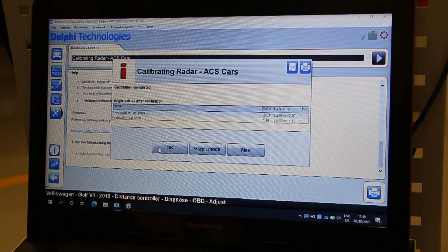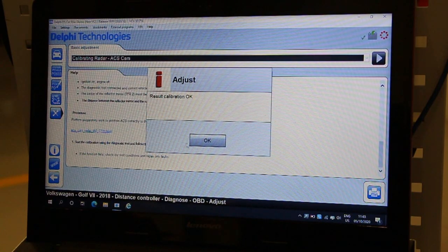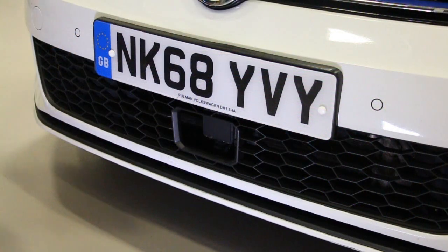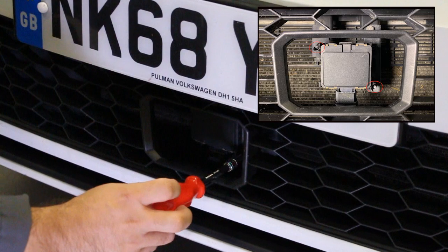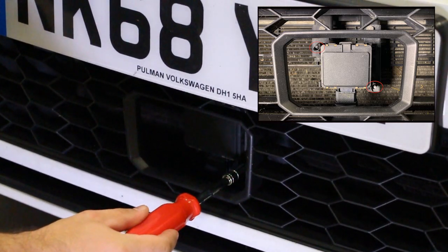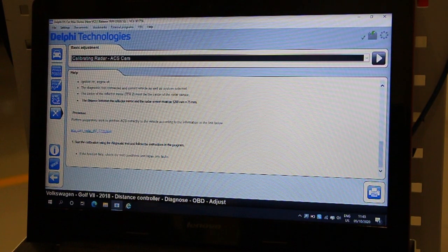Now you will see the new values which have been set into the distance controller module and confirmation showing calibration is complete. Depending on the radar variant, the software may prompt you to make adjustments to the radar's position. This can be done using a 3.5mm socket, and if required, the software will walk you through this process.